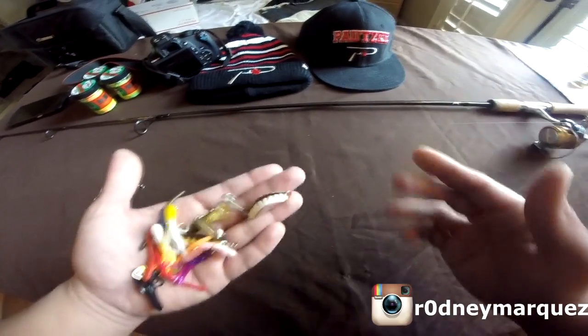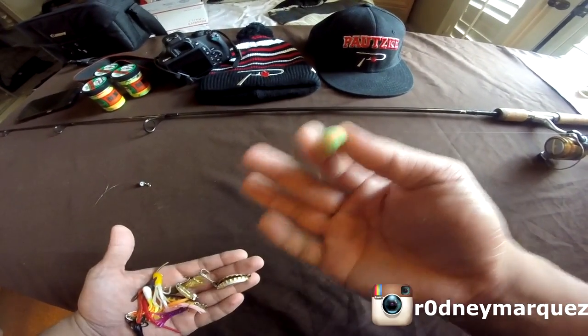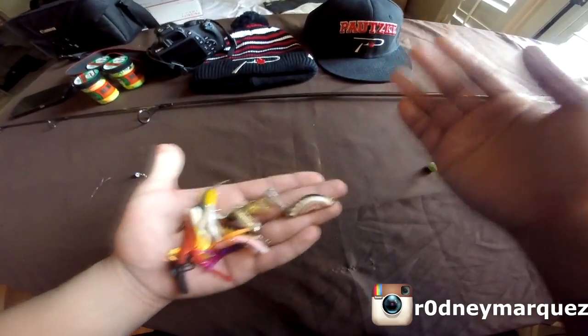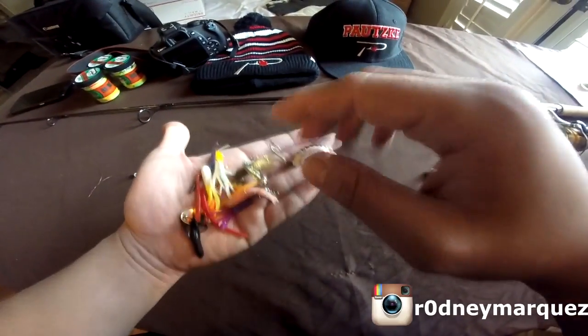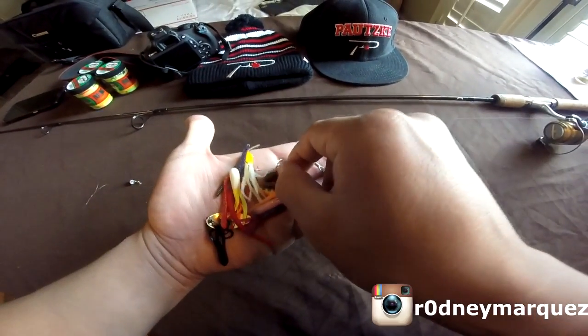Today's video is going to be how to catch stocked rainbow trout on trout dough. I'm pretty sure you guys are experts at catching trout using various lures, but there are some days where the trout won't bite.